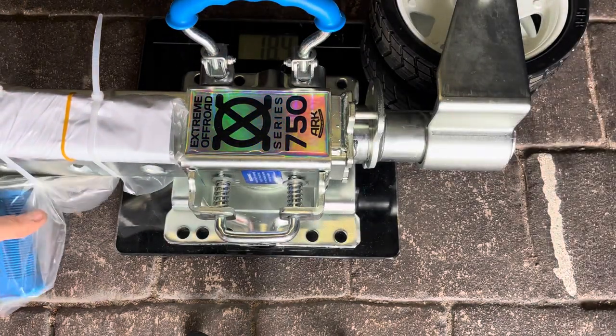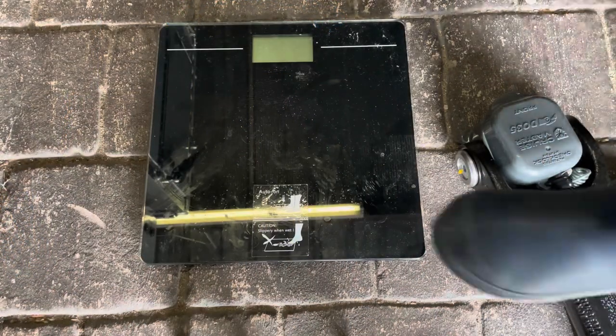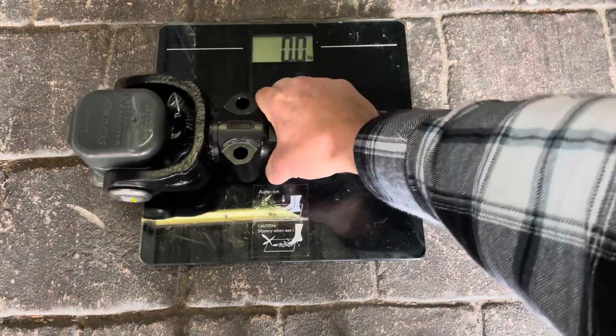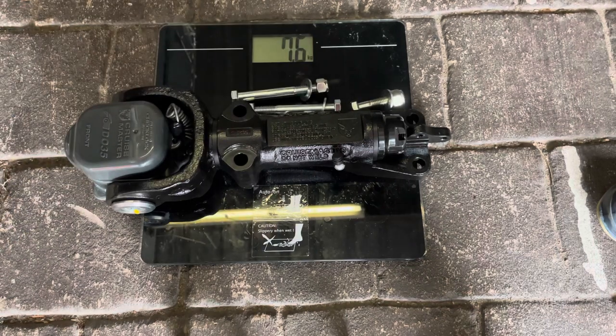It's 18.4 to 18.5 kgs for the jockey wheel on the tow hitch. I'm also going to weigh the Cruise Master coupling - that's 7.6 kgs including all the bolts holding it on. I'll compare those figures when I take the old gear off.